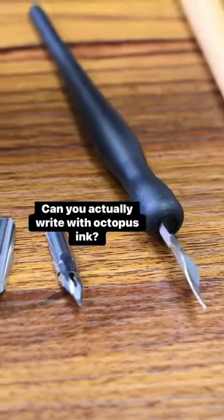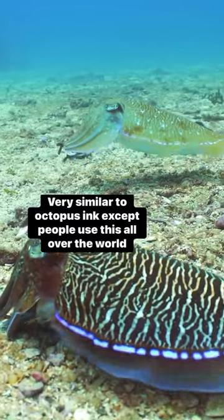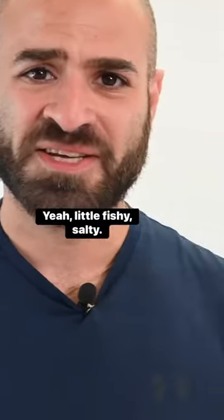Can you actually write with octopus ink? Well, let's find out. This is cuttlefish ink — very similar to octopus ink, except people use this all over the world to cook with and they like the way it tastes. A little fishy, salty.